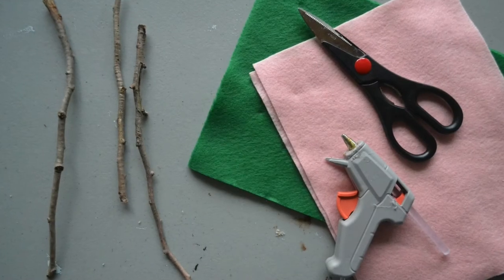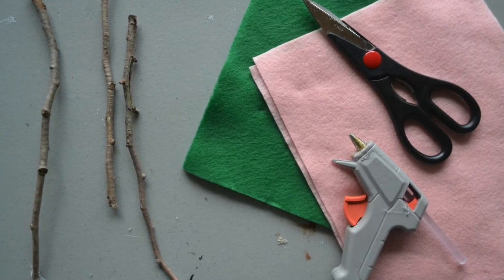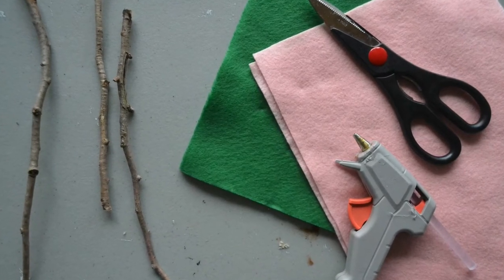Hey guys, it's Katie with Factory Direct Craft, and today I'm going to show you how to make these felt roses. What you need for this project is some felt in pink, white, or red, some green felt, a hot glue gun, a pair of scissors, and some sticks.